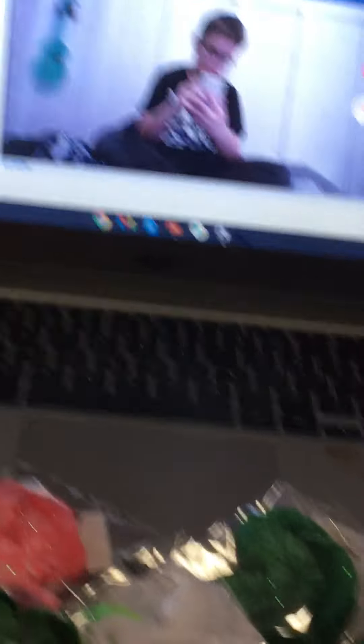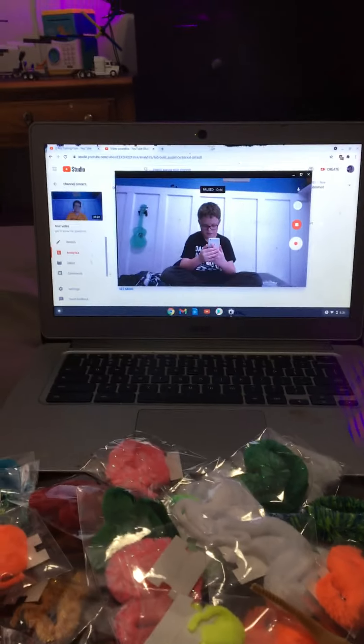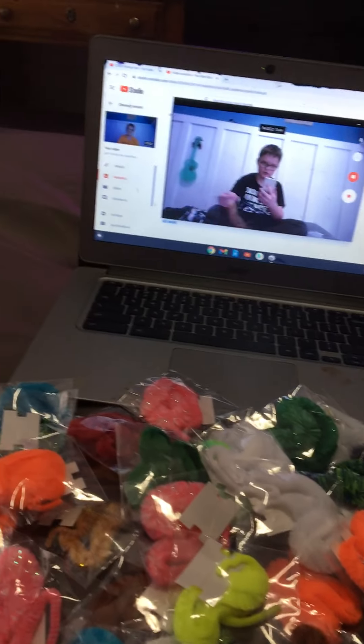That's really all for this behind the scenes — or actually, I'll show you a little bit more stuff. This is my recording setup — literally my laptop. And this is my bed, where I record the majority of my videos.